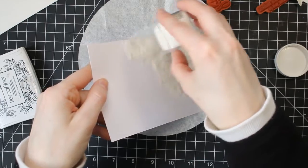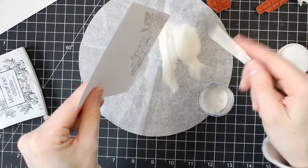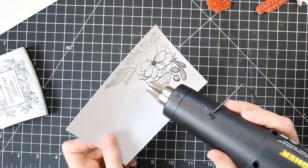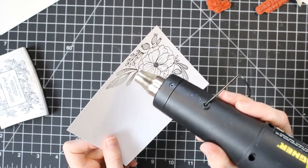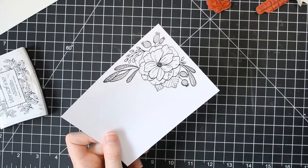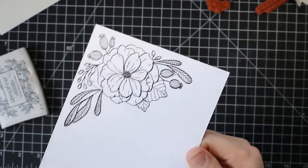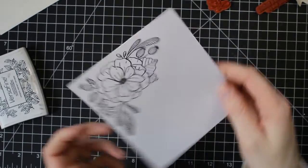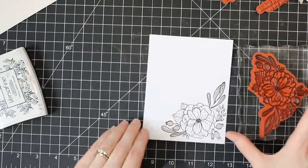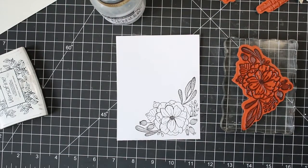Once you stamp it on your paper, go ahead and grab your embossing powder before the ink dries and you can sprinkle it on. I'm using clear over the black ink, so when I melt this you're going to see the black image that I stamped but it's going to have clear embossing over the top. You can see it melting here — it's always really fun to watch the embossing powders melt. Now you can see that black ink underneath the clear image. If you have black pigment ink you can put some clear embossing powder over it and kind of get away with not buying a black embossing powder if you're on a tight budget.